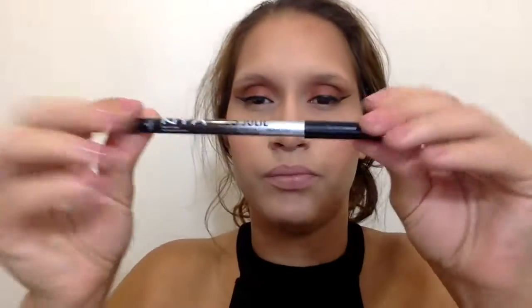Then I picked up the NYX Gel Liner in Pitch Black — I had the hardest time getting the cap off this liner, it was insane, and then all of a sudden it just decided to pop out.